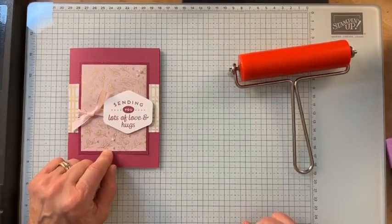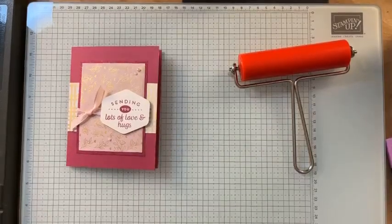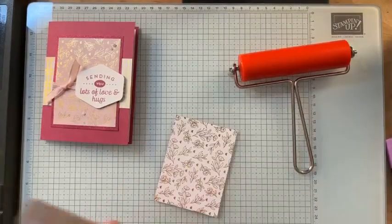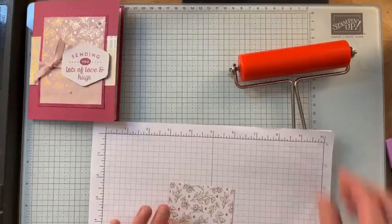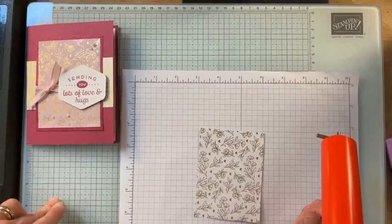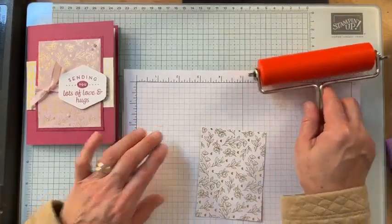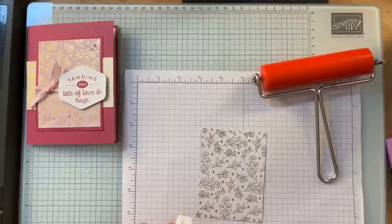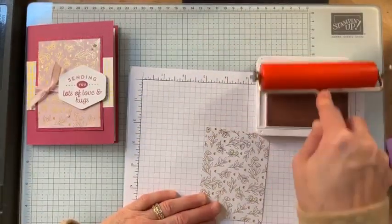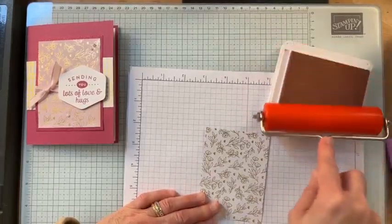I've watched videos by different people — one was my upline who had some great ideas — and that's what we're going to do today: some very basic brayering on some of the Sale-a-Bration paper, the Adorning Hearts paper. A little tip on brayering: when you're putting ink on your brayer, only go one way. Don't keep going back and forth because you don't get it inked as well.